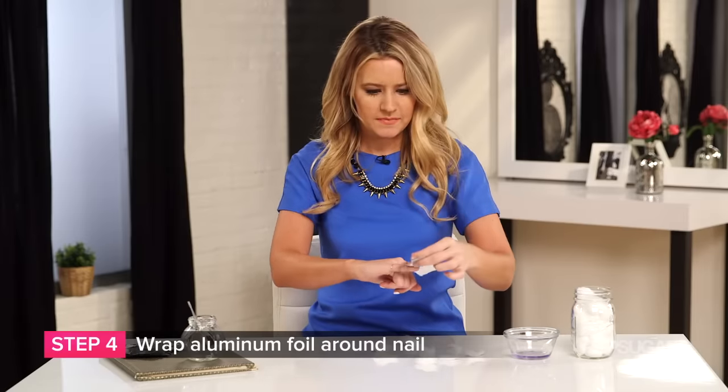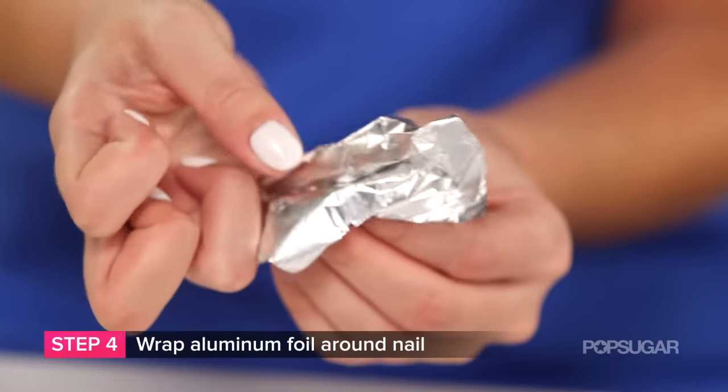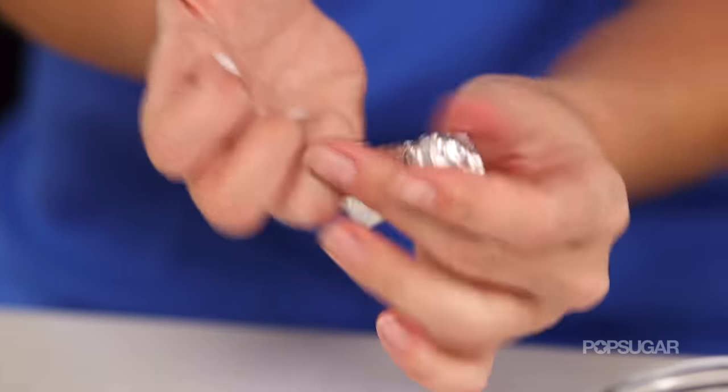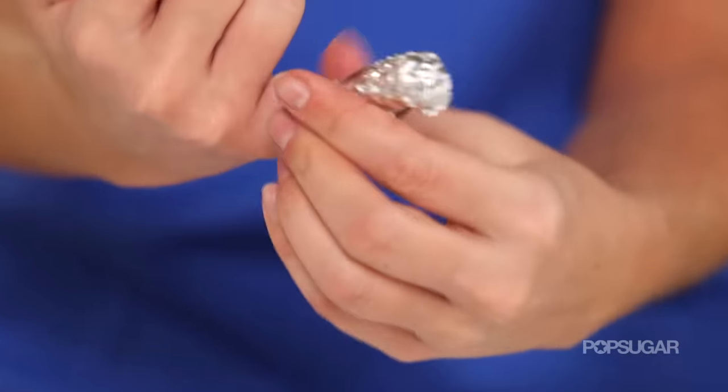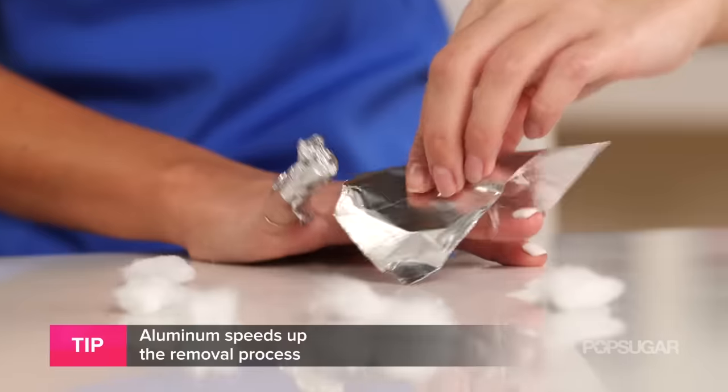Just make sure you place it right on top of the nail bed. Then take a piece of aluminum foil — I've already cut these into smaller pieces — and wrap it. This is going to create a heat-conducting mechanism, which will make sure the acetone completely goes through the gel on top of your nail.